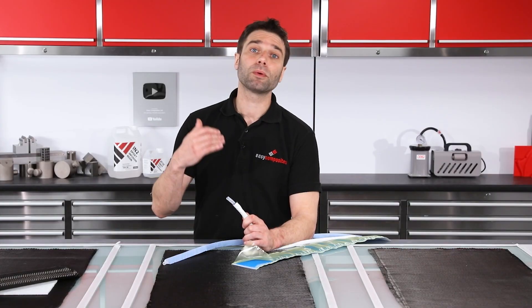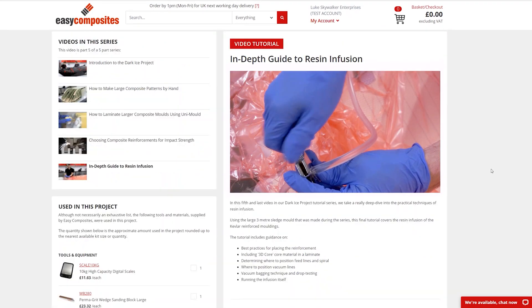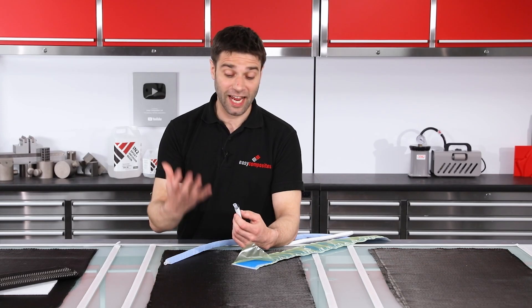If you're new to resin infusion, it might be worth going and having a look through our back catalogue of videos where we cover the resin infusion process in a lot more detail. So, what are these materials and how do they work?